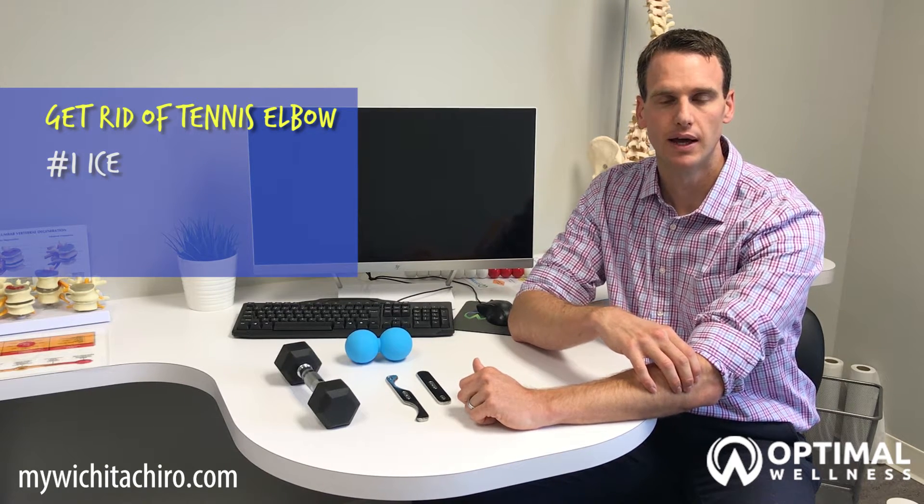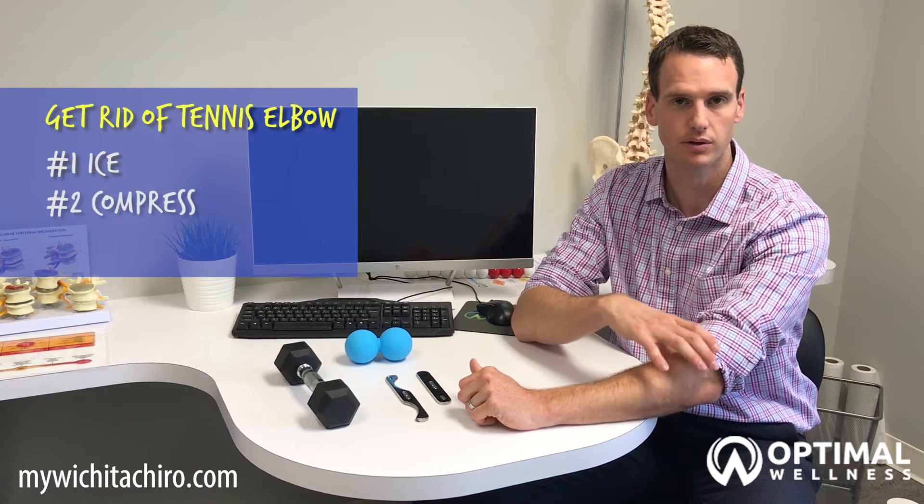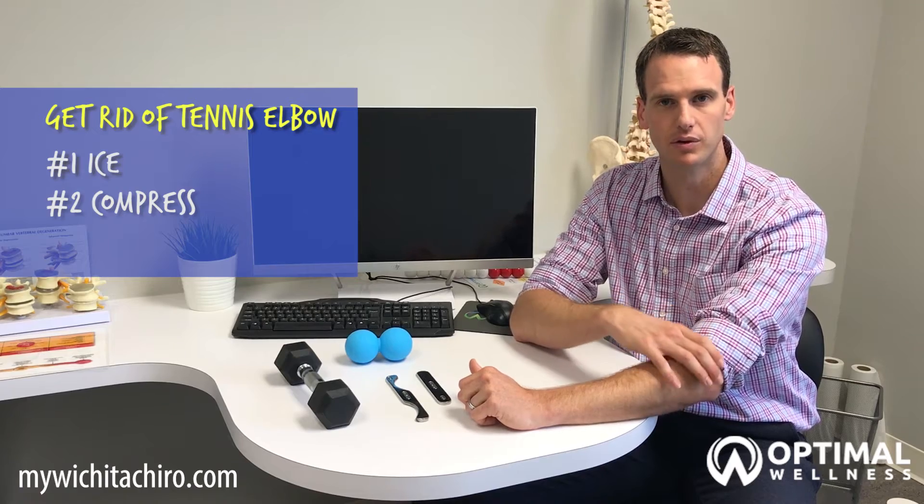The second part of RICE is to compress the area. You can use a brace or a wrap to keep it compressed — that's going to help reduce swelling in the elbow. And if you can put your arm up on an armrest or elevate it, that's going to help reduce the swelling as well.